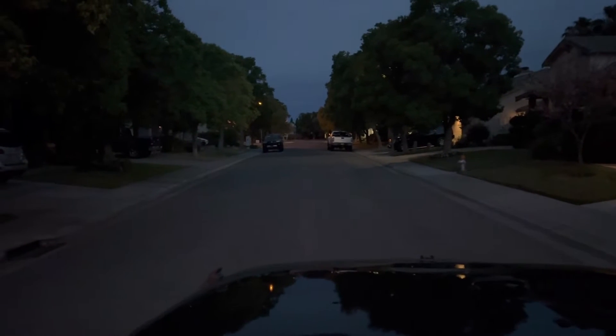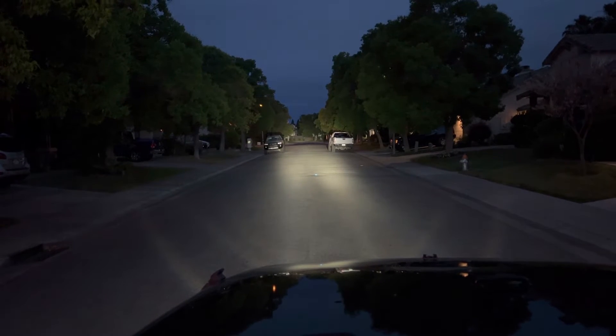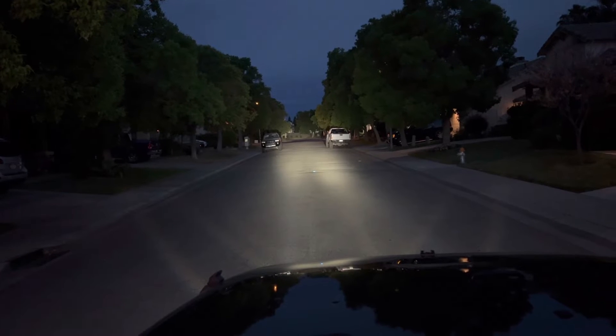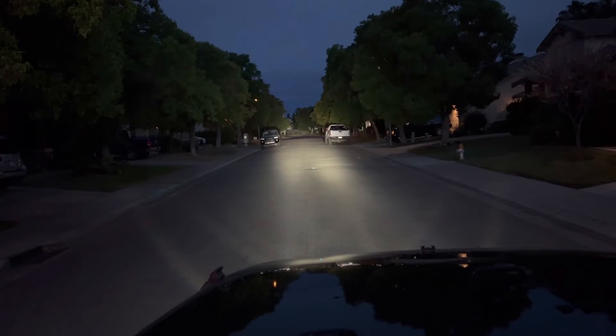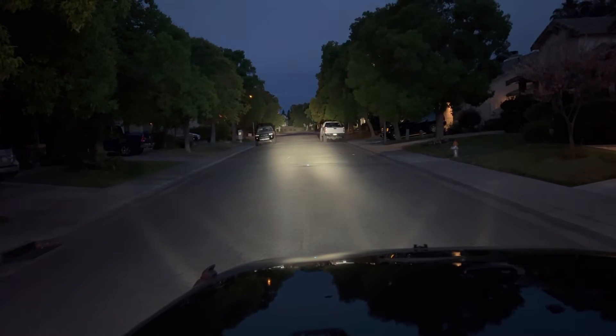Now let me show you the smaller version. This is a three and a half inch and it does an amazing job just as well. This spotlight is projecting a little bit further out, opposed to the six and a half inch which is more pointing down a skosh — but for three and a half inches, look how bright that thing is.